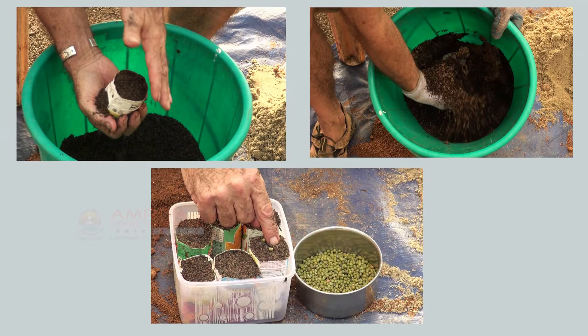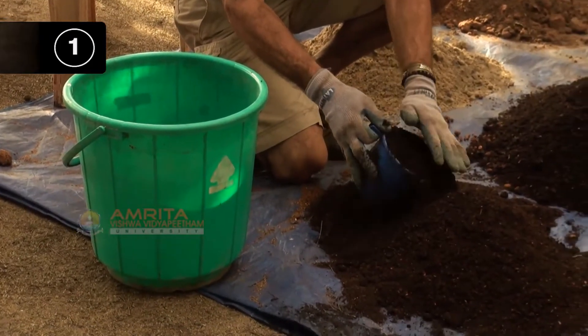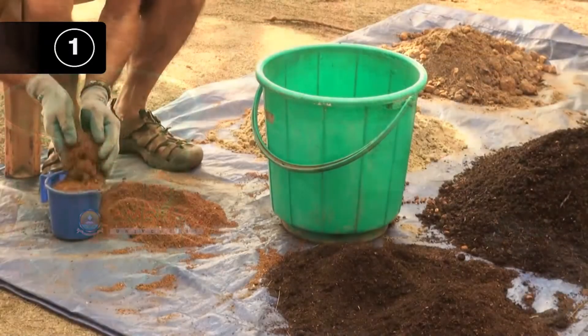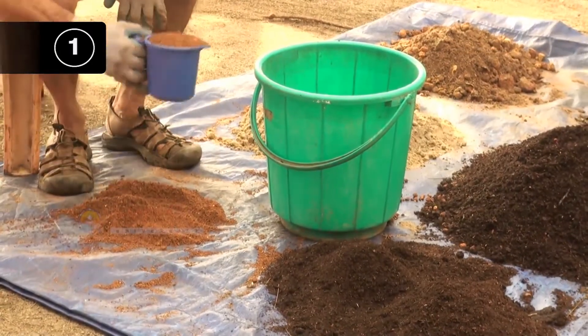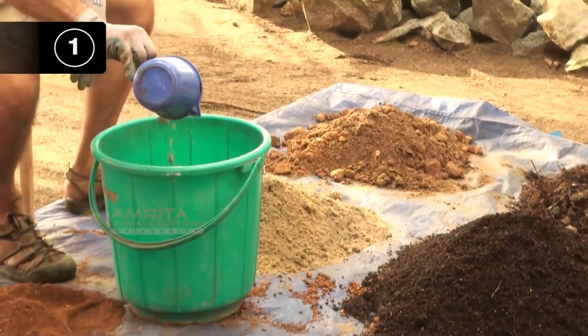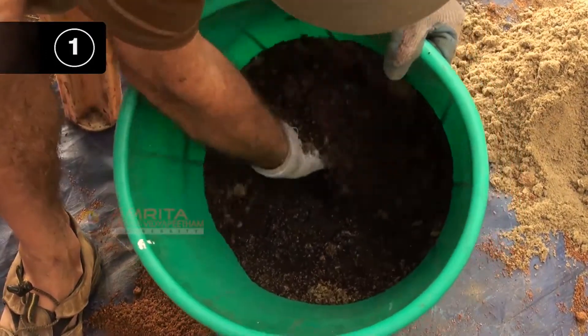Now let's see the steps involved in making the seed starter mix. Step 1: Add and mix the ingredients. Take 3 parts of finely screened compost, 1 part screened red clay, and 1 part coarse sand. Mix it all together and it's ready to go.